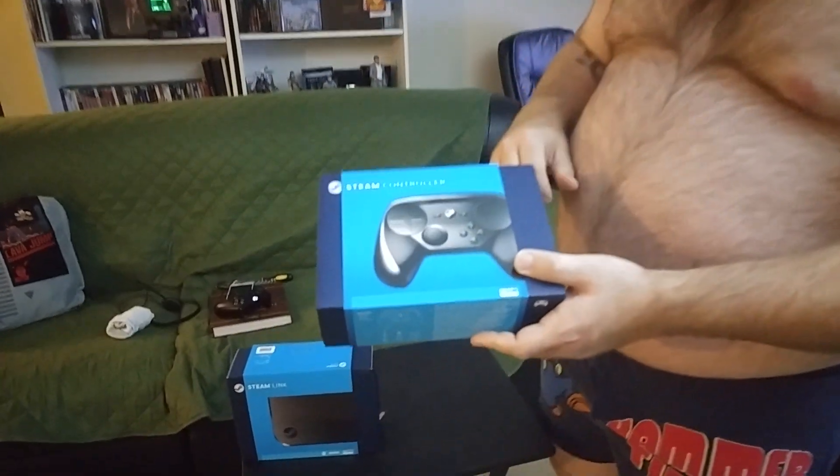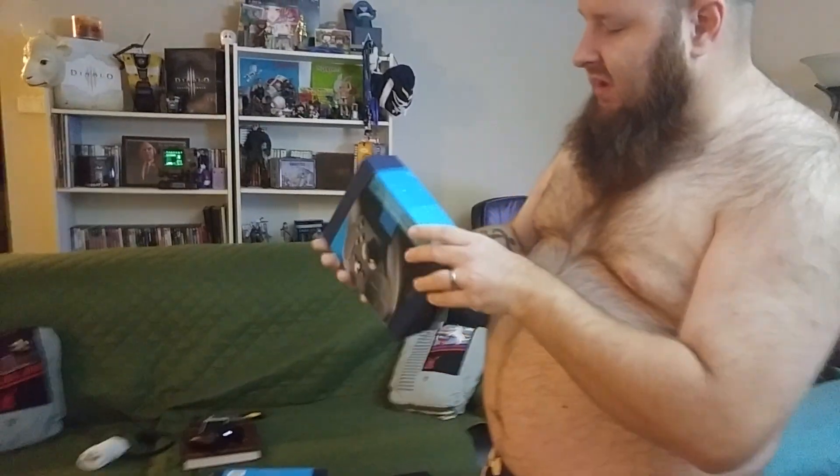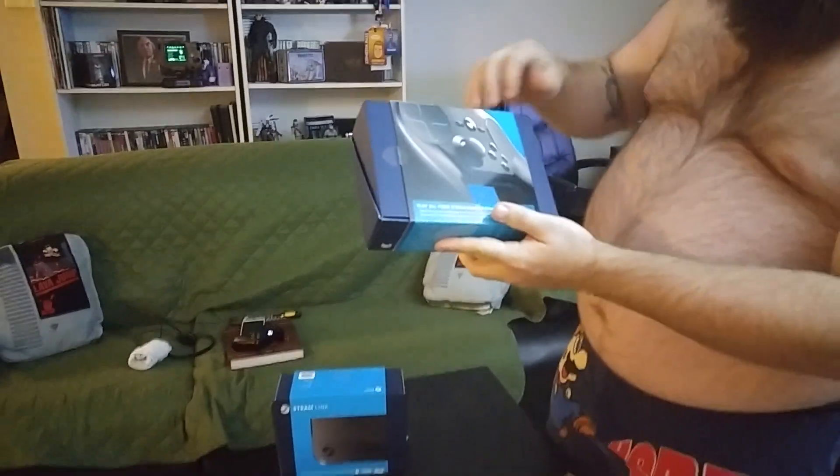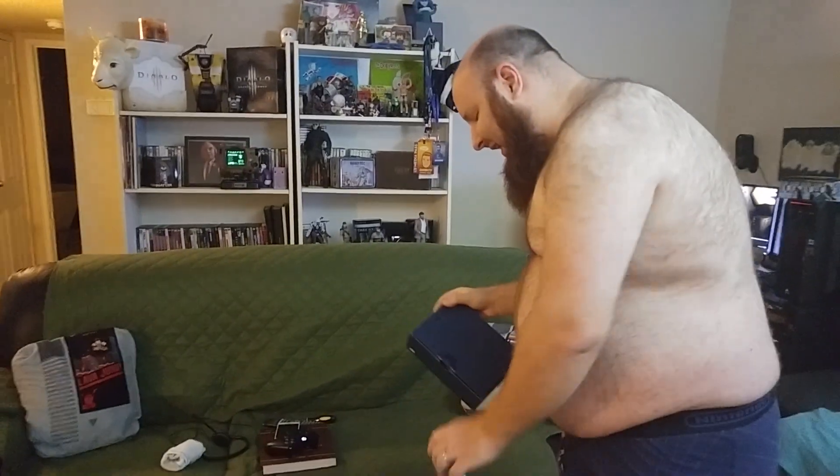And then you've got this open nub — you can probably customize it to whatever you want, so it's pretty cool. Here's the back, it's the sexy side of them. You can play all your Steam games from your couch. I like couches.